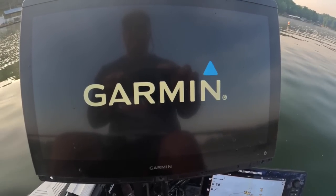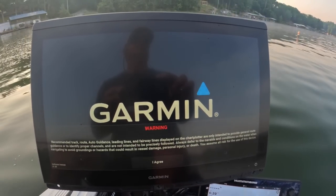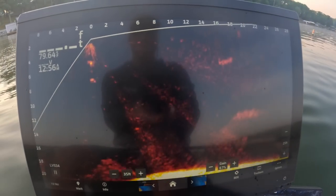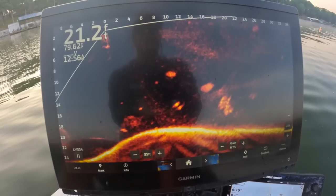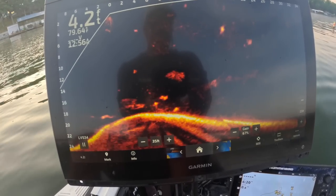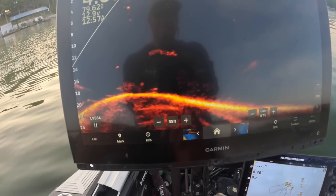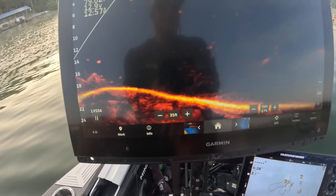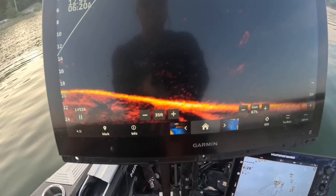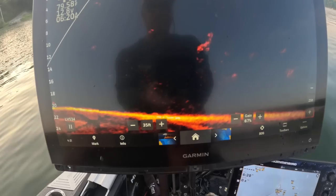All right, the update just got done — it's actually turning on for the very first time. What does it look like? Nothing completely noticeably different right off the bat. Not necessarily a sharper image as far as I can tell.